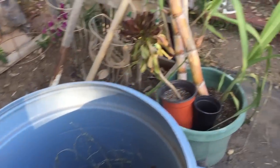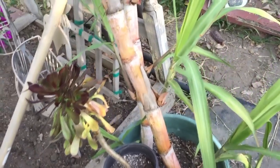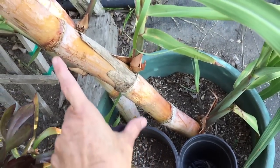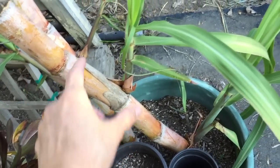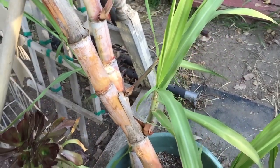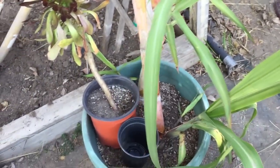Here's my sugarcane - it's doing pretty well. I found out how you plant it: you cut it here and here, put that piece in the ground, and it grows a new cane. I should have cut it earlier. I've got another one going, but let's get back to the lima beans.